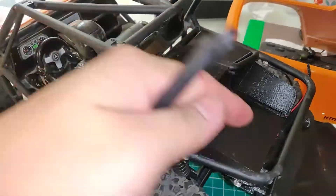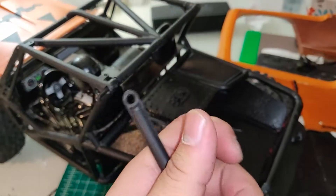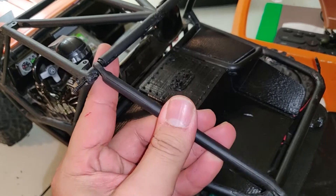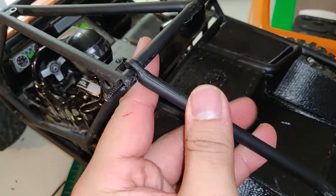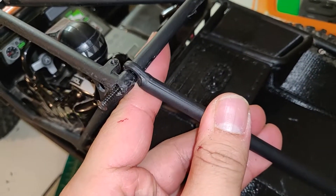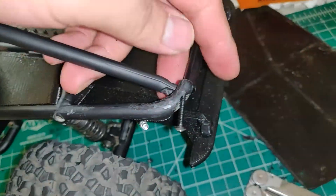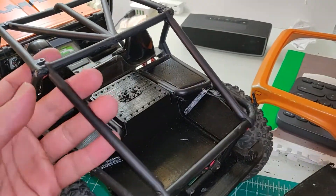With this part of the cage unscrewed here and here, we're going to install the rear upper link into position. Essentially what you do is just thread it into where the screw used to go and just screw that in. Same with this part, and it is all installed.